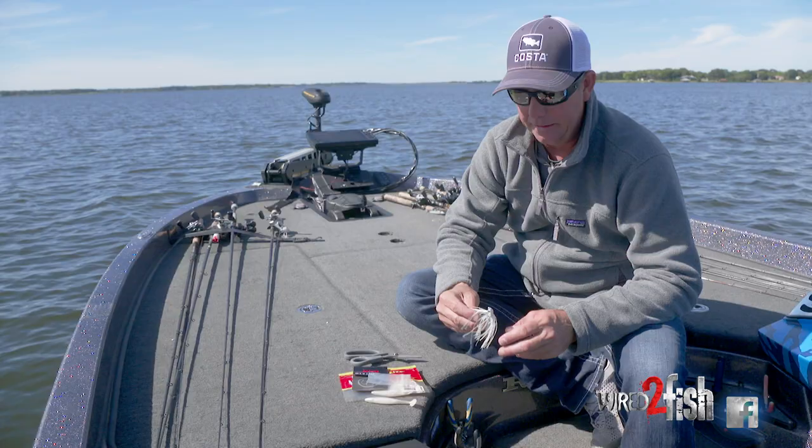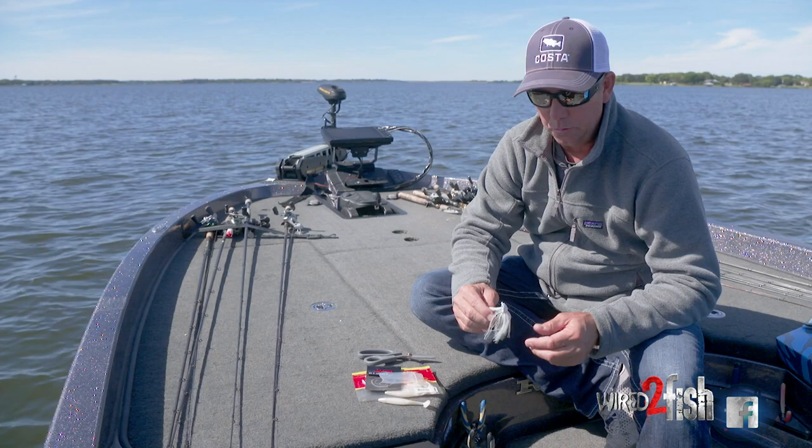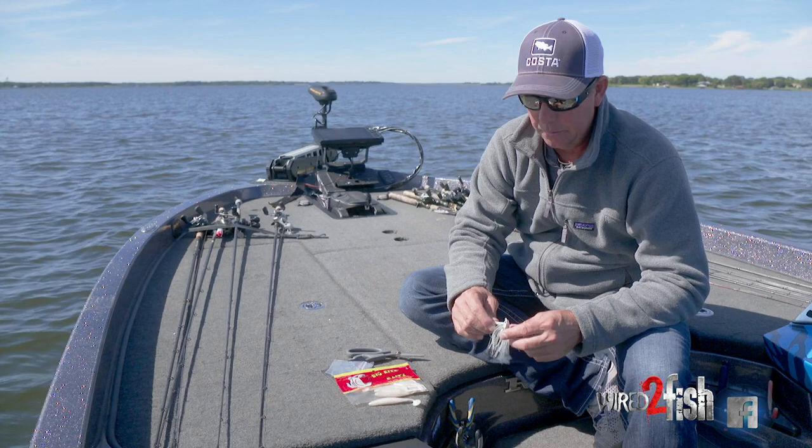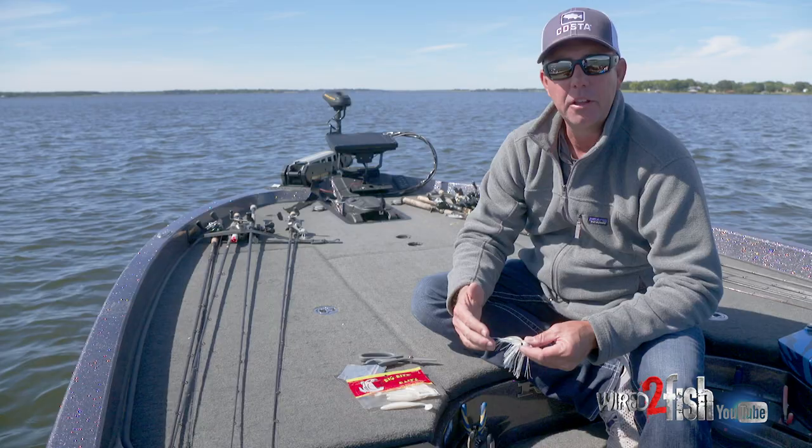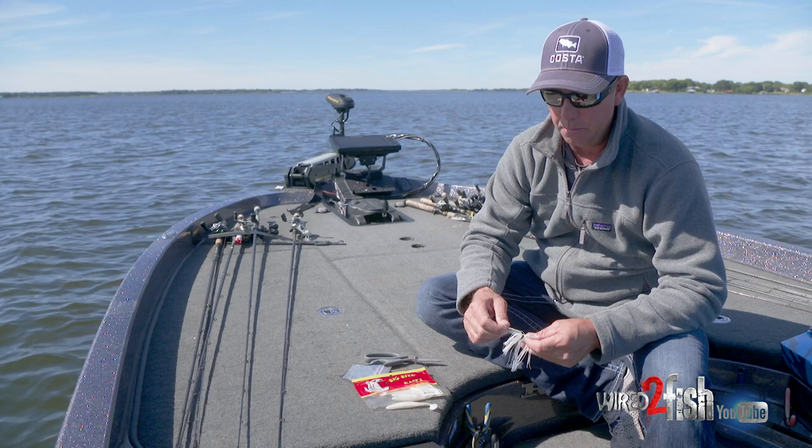This really kind of started for me as I had a swim jig that was getting worn out, in my opinion. I'd skipped it around a lot of docks, I'd beat it up — it was probably the worst looking one I had — but the skirt was really thin and I realized I'm getting more action out of my trailer with a thinner skirt. So with that experience, I started modifying my swim jigs.